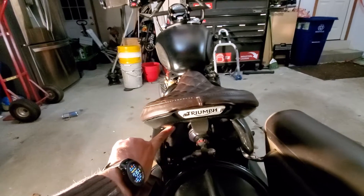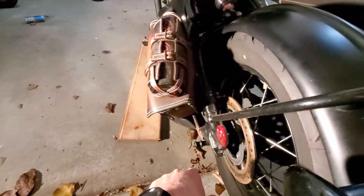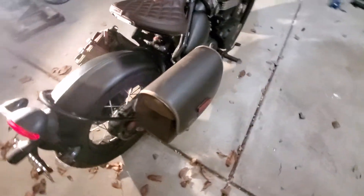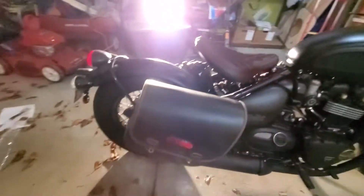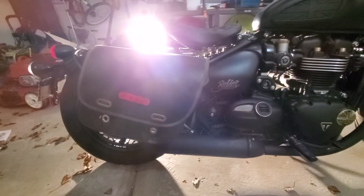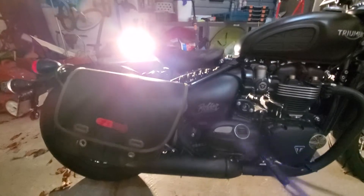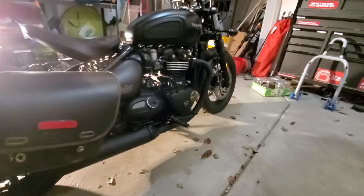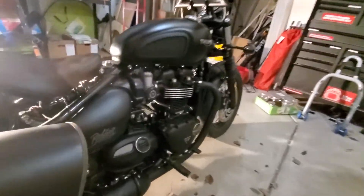I'm probably also going to get rid of this pannier. Biker Brothers out of Germany has a tool roll which is much better looking — it's going to maintain cleaner lines and allow you to see the floating seat a lot better.